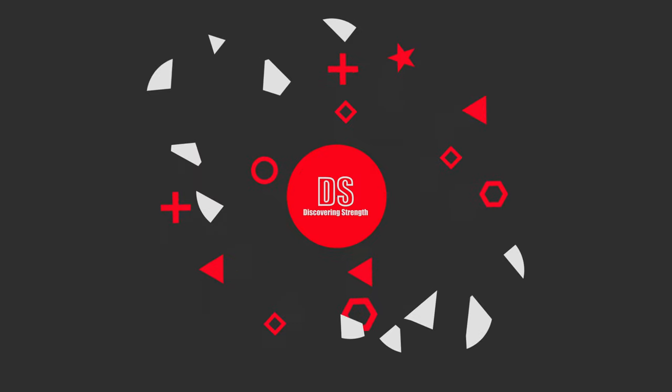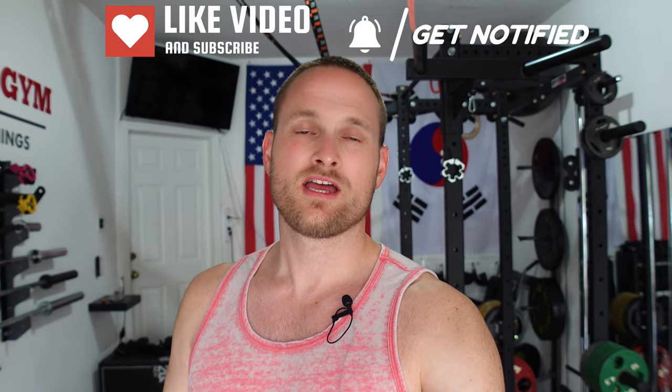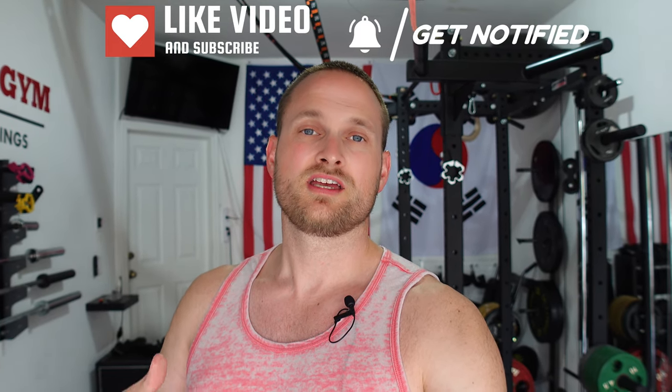Hey, today I'm going to go over my top ideas for chest movements using the Titan Cable Tower. This is Greg with Discovering Strength, the channel focused on all things garage gym. If you like what you see, consider subscribing below. So today I'm going to go over my top ideas for cable movements utilizing the Titan Cable Tower.